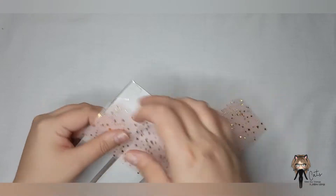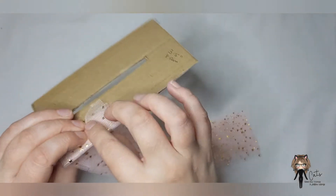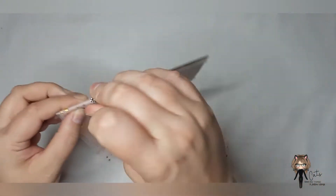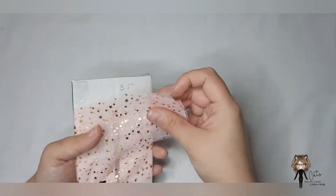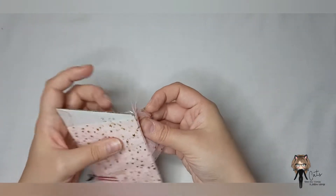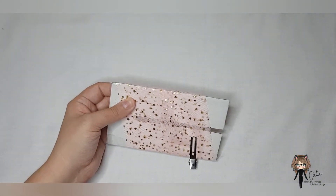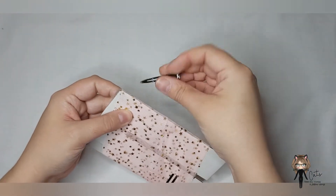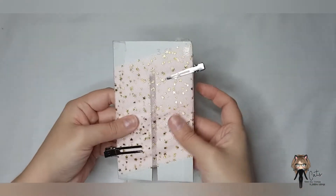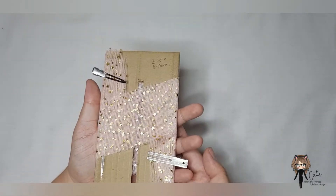Take your layers, wrap them a little bit around your template, and use your clip to clip one end. Wrap it around like this, then take another clip and clip that side. This is what the front will look like and this is what the back will look like.